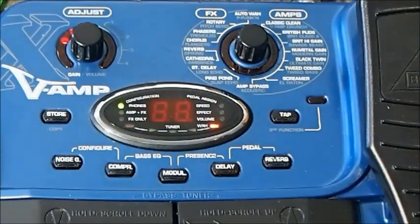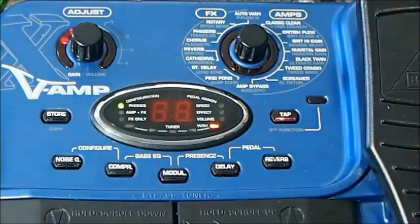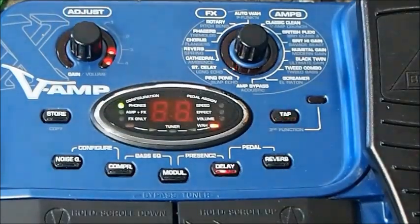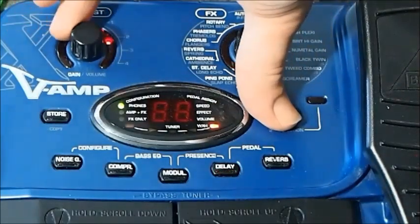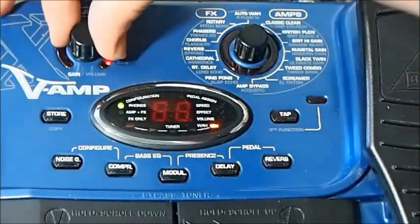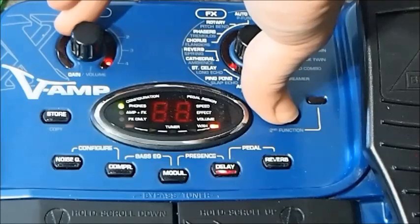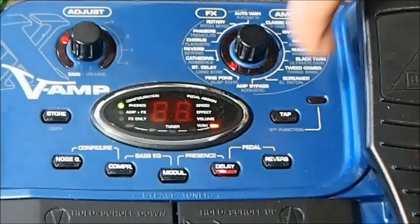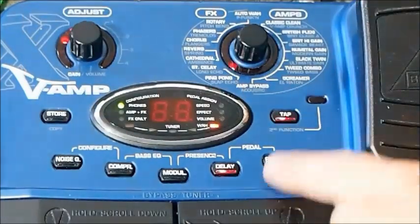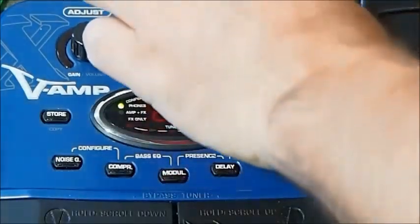Let's try changing our delay now. As you can hear, we've got a little bit of delay. You can increase the speed of that by tapping fast. You can also change the amount of delay — that's the volume of the delay, in other words. Delay pedals always have a feedback function, which means the number of tails that come off the delay sound. Holding down the second function gives you the feedback — so first function is the volume of the delay, second function is the feedback, which can basically be infinite if you want it to be. You can also add reverb on top of delay.